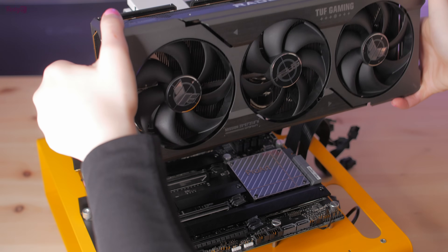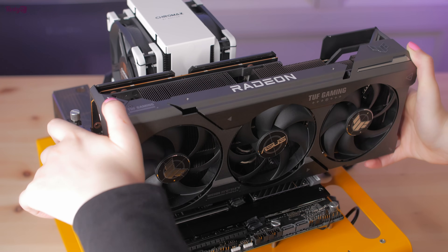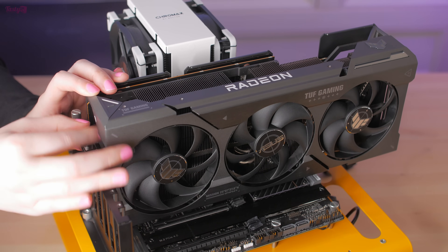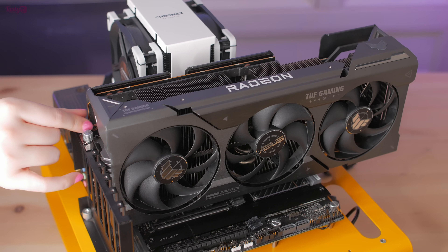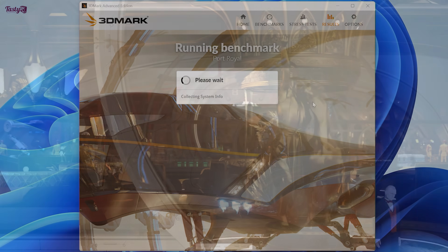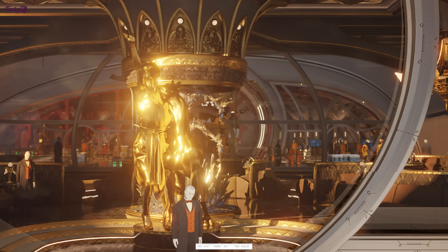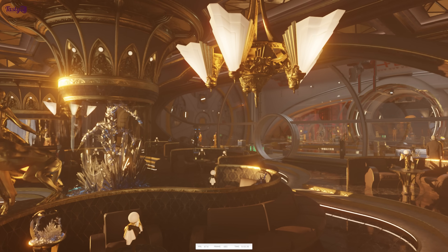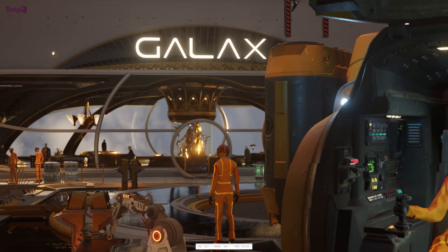Given my inexperience with overclocking AMD cards, this isn't going to be a guide, and I'm not looking to break any records. My plan is simply to start by playing with a couple of settings individually, and then see where the results take me from there. After changing a setting, I'll use 3DMark's Port Royal benchmark to see how that affects performance. I'll run it three times, using the average of those scores, as running it three times consecutively will make it easier to detect when instability starts to creep in.